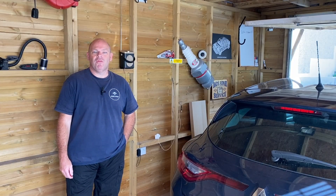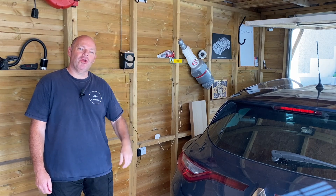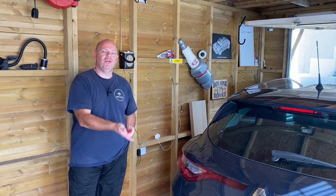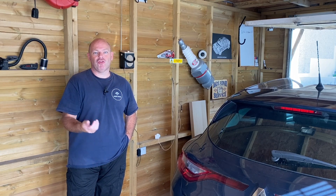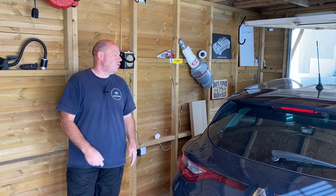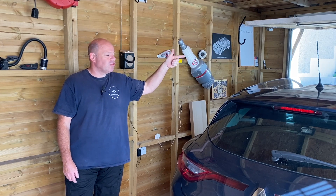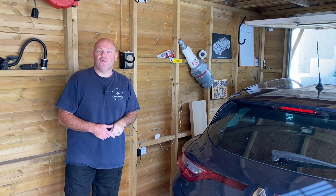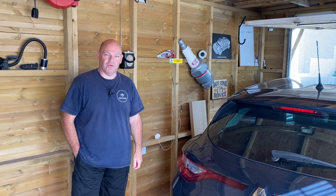That's the fuel filter replaced on this 2017 Renault Megane — quite a basic task because the housing is included with the filter. Just take it down, no cleaning, put it in the bin, screw the new one up. Prime it by putting the key on for about a minute — it purges itself, starts and runs fine. The next job in this series is the pollen filter — there should be a link appearing now. If you found this useful please like, subscribe and share, and I'll see you next time.